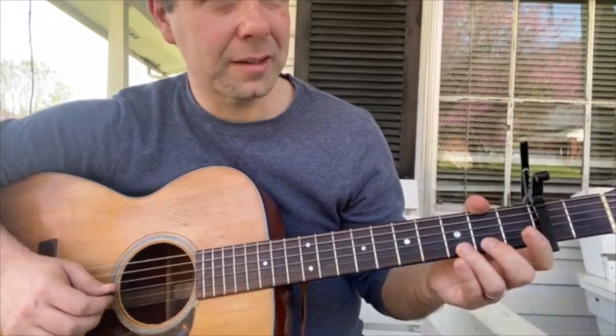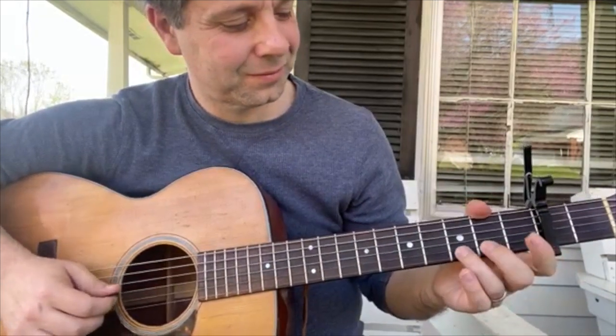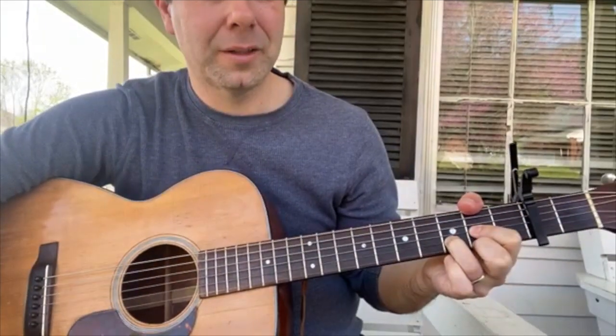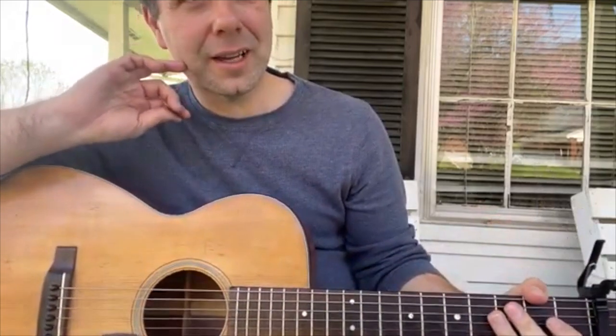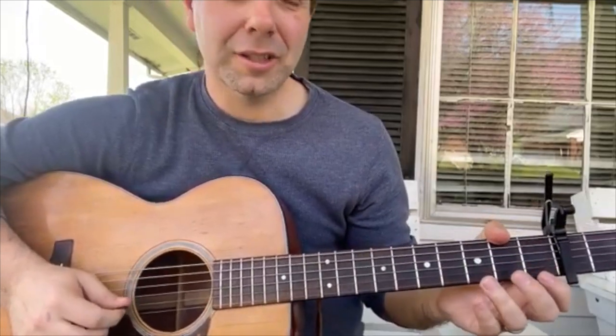So when you put them together — and like many fiddle tunes, the 3rd line is exactly the same as the 1st line. Next line throws you into your D chord, and the 3rd line is the 1st line.